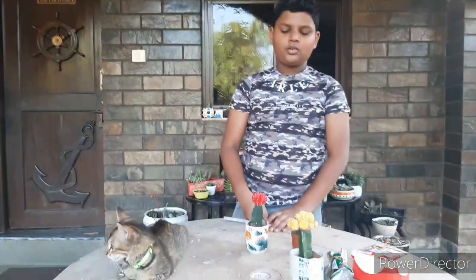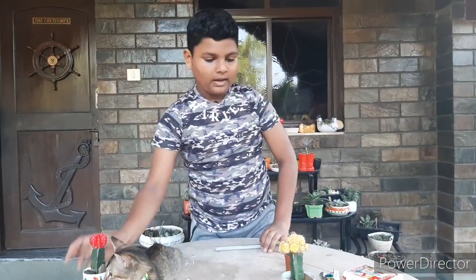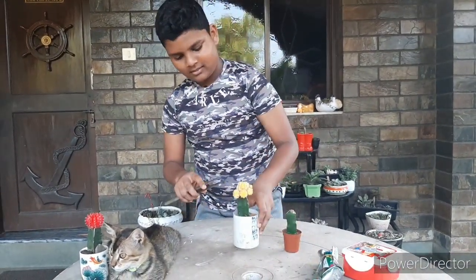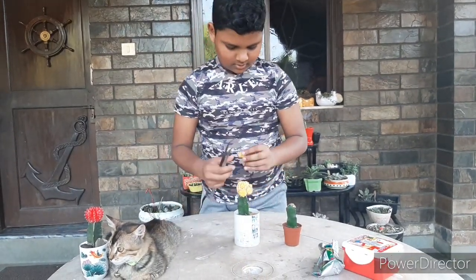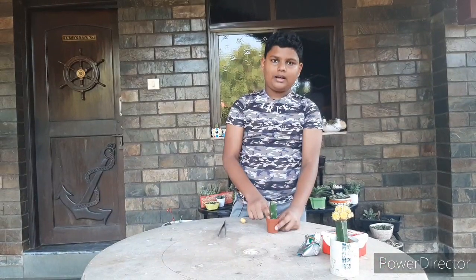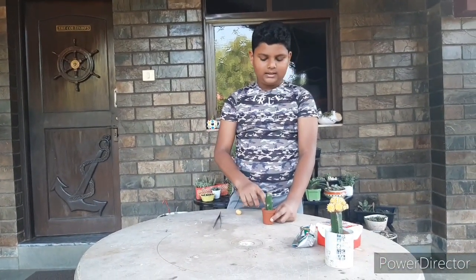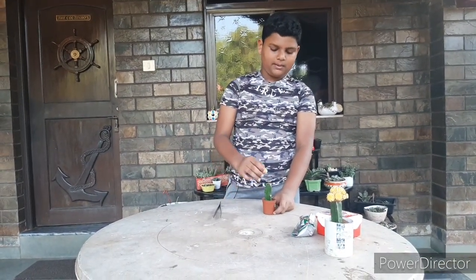We are going to put the red moon cactus aside and harvest the biggest baby of the moon cactus. This diamond part of the moon cactus I got from a nursery — they gave it to me for free. So now I'm going to graft this baby onto this rootstock.